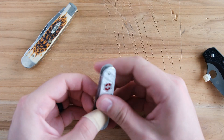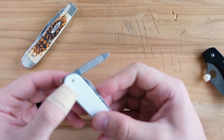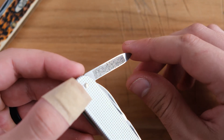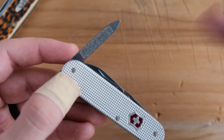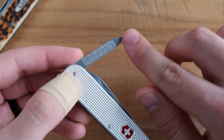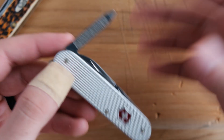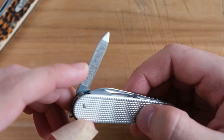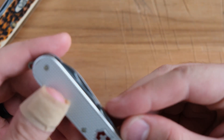The next tool is the file. I've maybe used it five times in all the years I've had a Cadet — I barely use the file. I know people that actually do use it, so it's an important tool. And they're also counting the nail cleaner as another tool, so that's two tools there. You can probably use it as a small flathead or even as a scraper — nail file and nail cleaner.